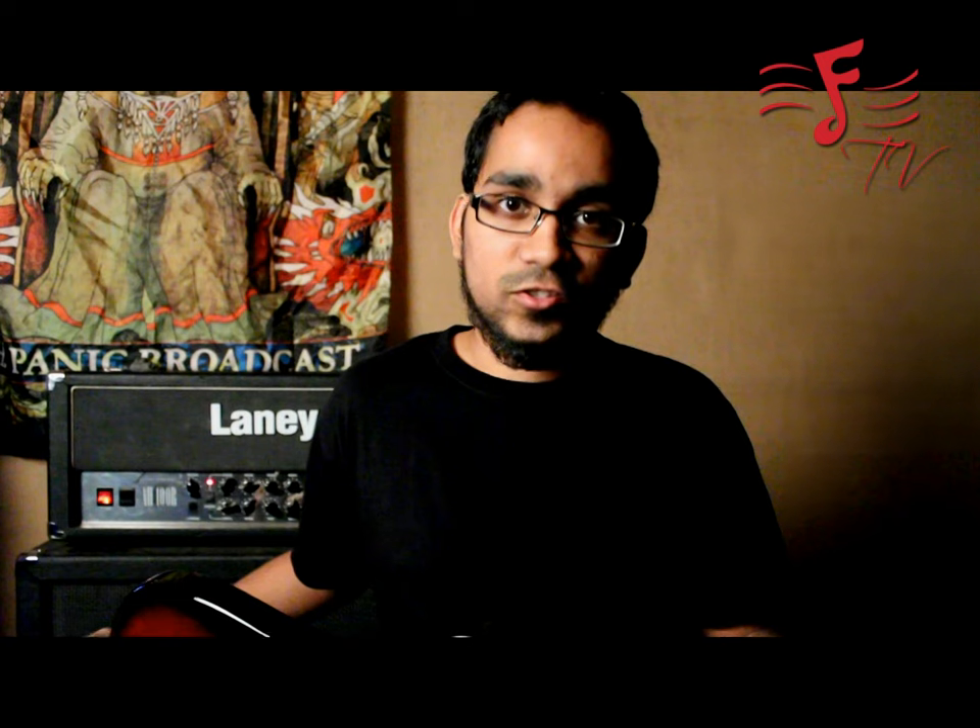Hi, this is Daniel Rego from Demonic Resurrection and you're watching me on Fatados TV. I'm currently playing the PRS Paul Allender SE guitar, which from everything I've played across all the PRS SE models is by far my favorite of the entire range.